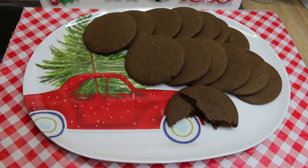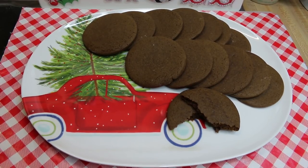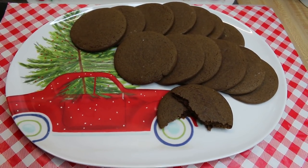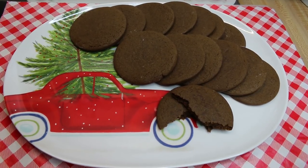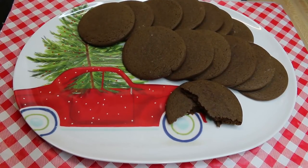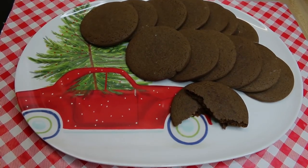Hi everyone, welcome back to my kitchen. Today we have a delicious Christmas cookie. These are called Joe Froggers. They're a rolled out, cut out, highly spiced molasses cookie. They're chewy and delicious and you're gonna love them. This is all part of the Noreen's Kitchen 2017 Virtual Christmas Cookie Exchange. Let's go see how these all come together.